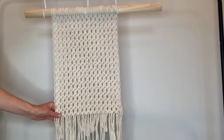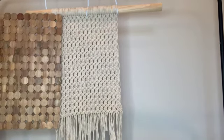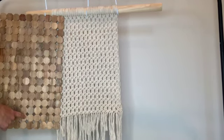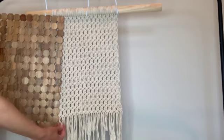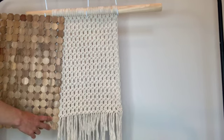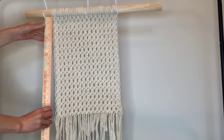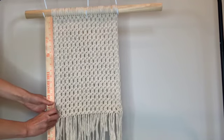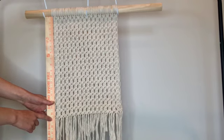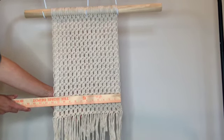Now I have completed all of my rows. I was actually planning on making this one a little bit longer — I wanted the knotted portion to be about the same size as a standard placemat — except I've run out of rope. I have just enough left for the fringe so it's going to be a little bit shorter. Measuring from the top knots to the bottom row of knots it's about 16 and a half, almost 17 inches long, and across I'm at about 11 and a half or 12 inches.